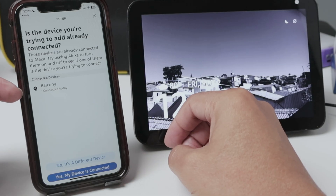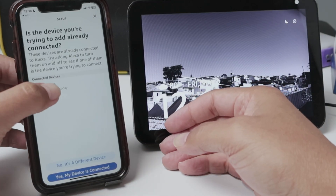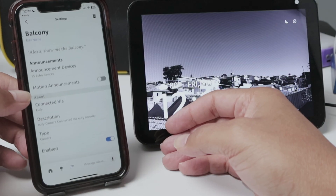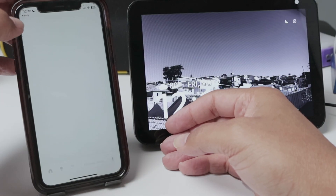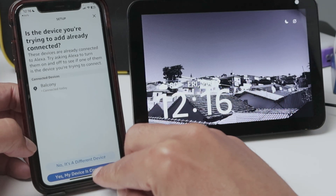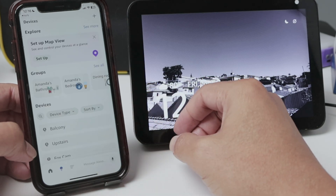There we go, I have the camera here. It finds it because I connected that before, so it's offering me this camera. It's enabled and it's okay to go. So now I have it — my device is connected and it's ready to use.